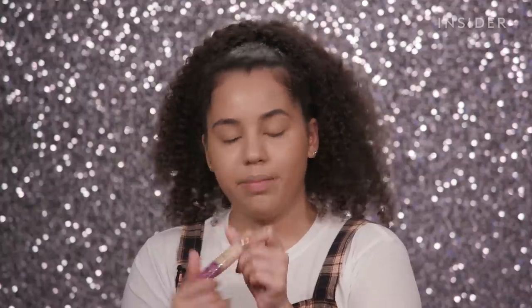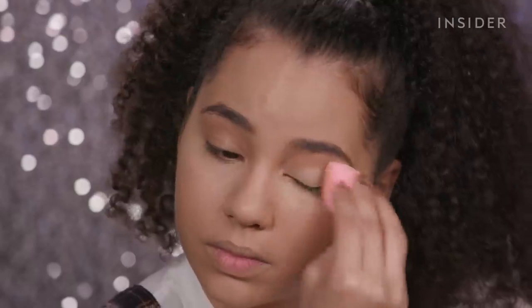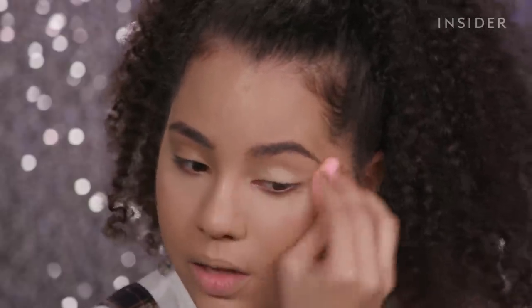Now that we see how it looks by itself, let's add some Shape Tape. I'm going to use the shade Light Medium Sand. I kind of don't want to admit it, but it looks pretty good. I gotta hide my mustache. That blended together seamlessly — it looks like they work together really, really well.